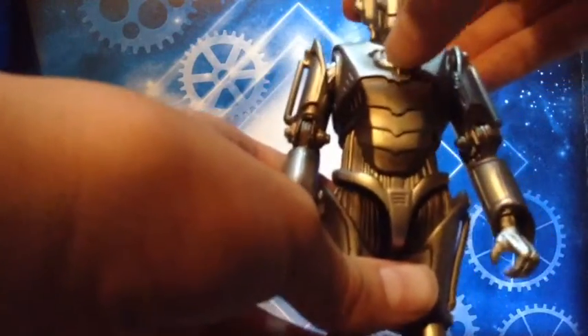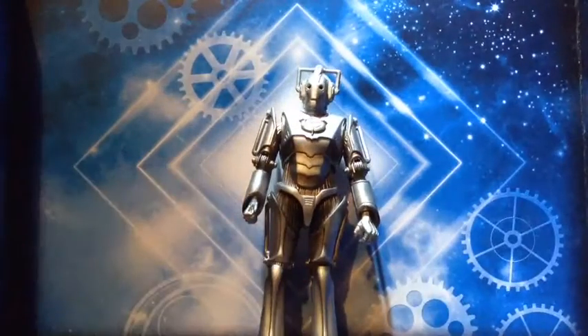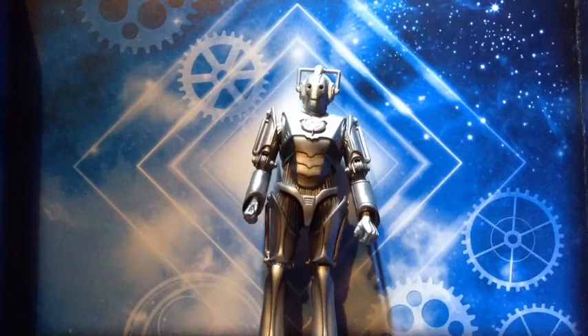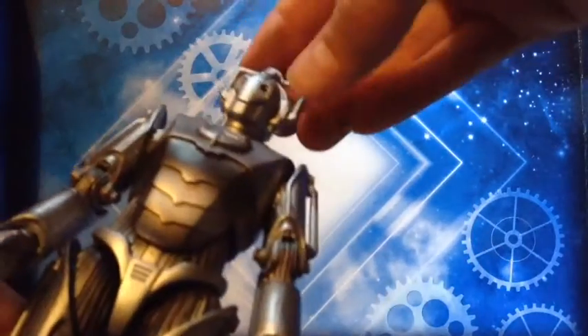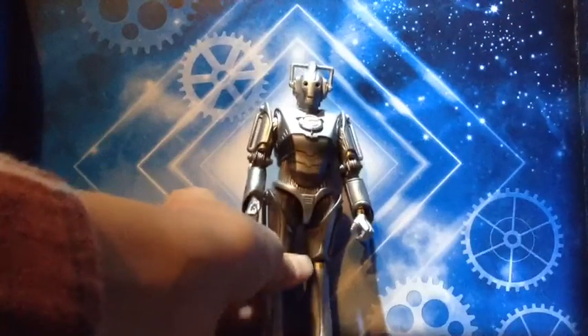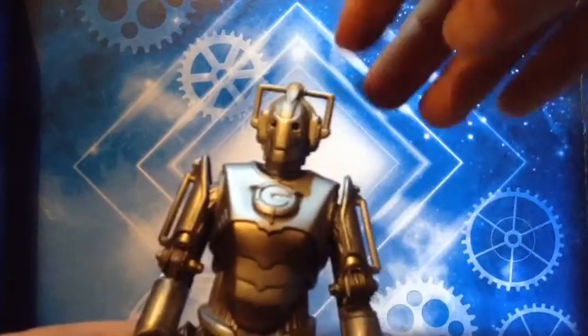He's got obviously the C symbol on him. I believe this Cyberman is from the Age of Steel era, around that sort of time. It looks really good. The only thing I'd say is wrong with it is if you can see in its eyes — especially that one — you can see a little bit of a ring round them, which I don't really like. And also they don't really have that sort of dip just next to their eyes.